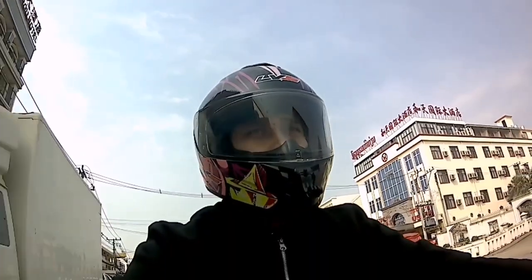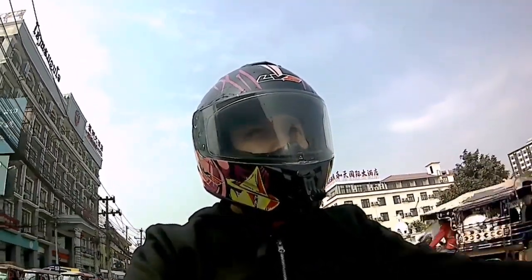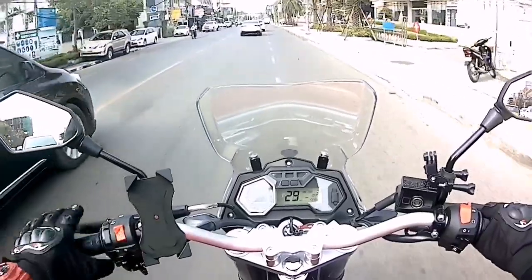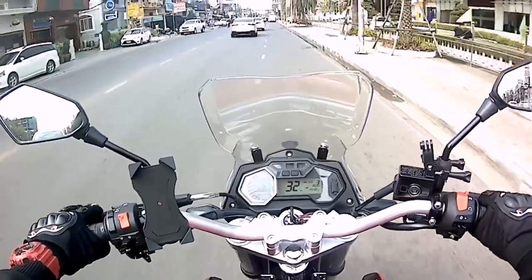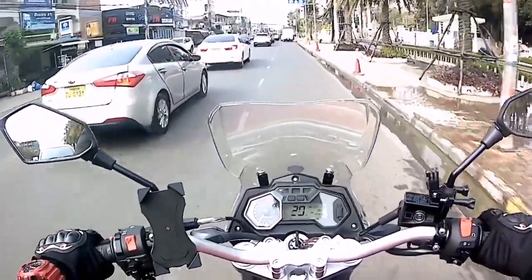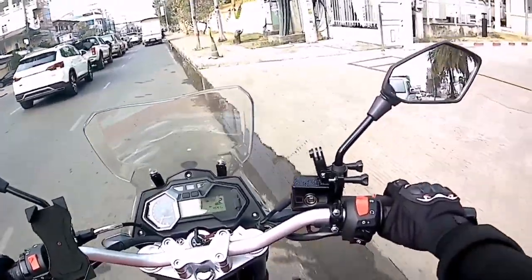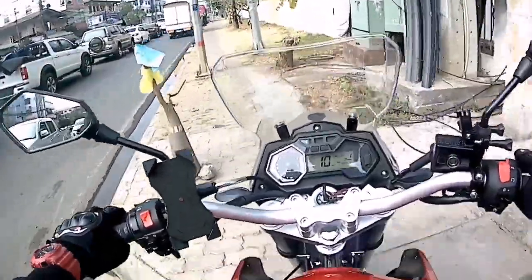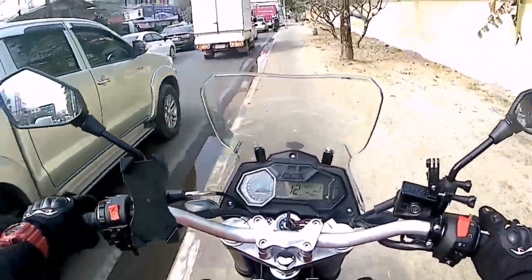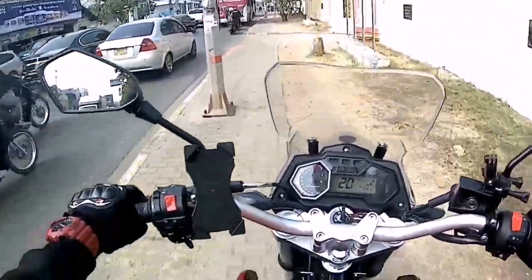Ito nga pala mga Kabomba, yung ipapakita ko sa inyo ngayon ay yung bagong Honda Click 150 na Vario Edition. Ano nga ba yung pagkakaiba ng Vario Edition? Yung Vario Edition kasi mga Kabomba ay nilabas sa Vietnam. Hindi ko alam kung ano yung pagkakaiba nyan, kung bakit may Vario o may 150i. Pagka nakita mo sya parang pare-parehas lang din naman, halos wala din namang pinagbago, kaya nga ngayon ipapakita ko sa inyo.